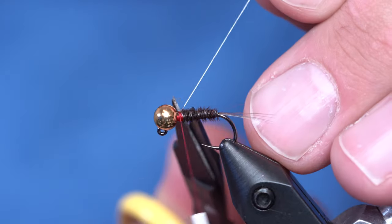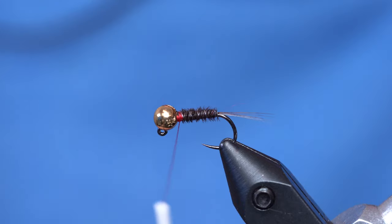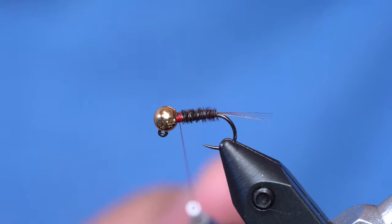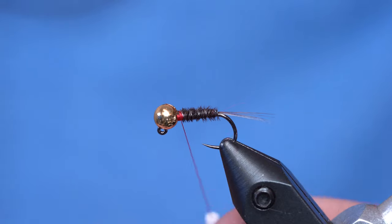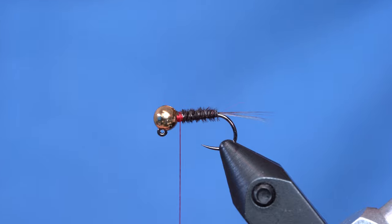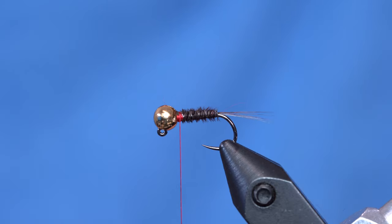I'm going to put a CDC soft hackle on this. A lot of people use a split thread technique, but one reason I like the dubbing loop is because if you get too much material in your split thread technique, you can't just trim it out — you have to wrap the whole thing on your fly. I really don't have a lot of build-up, but you can use a split thread technique if you want.